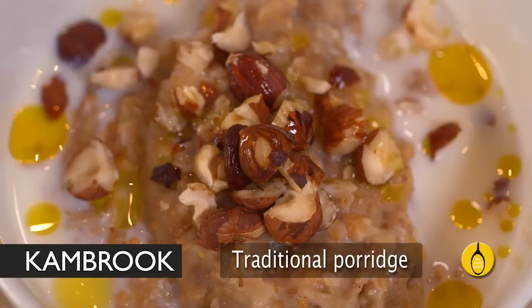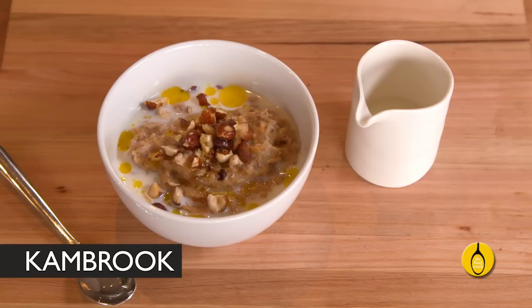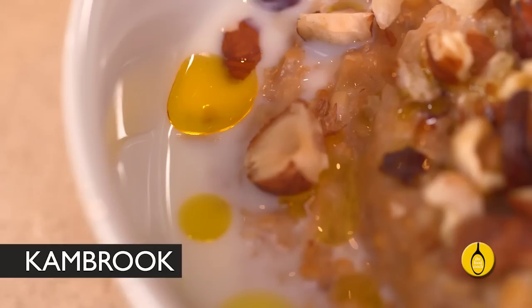Traditional porridge made from steel cut oats won't put hairs on your chest, as my father used to threaten seemingly as a good thing, but it will keep your body and brain going throughout the whole morning and nourish you with minerals including calcium, magnesium, zinc and iron and antioxidants like vitamin E and selenium.